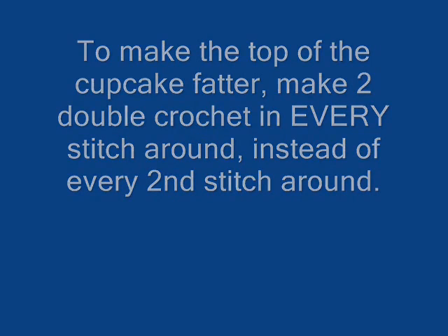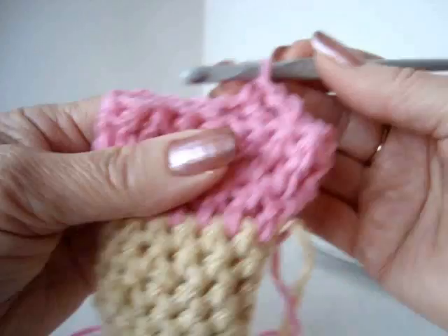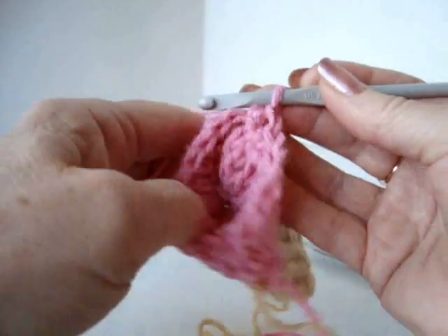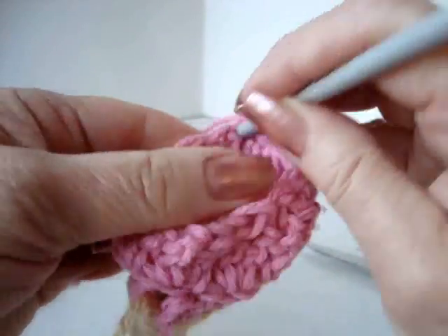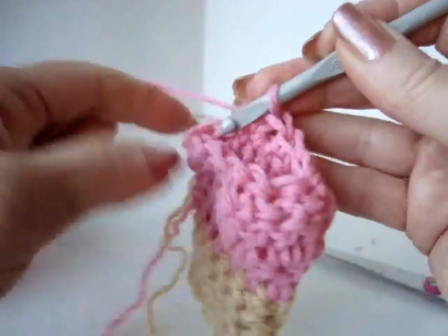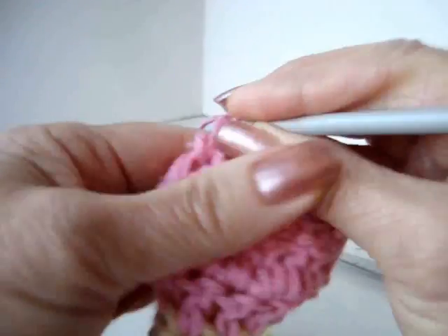Now we'll make the top curve. Chain one, skip the next stitch, single crochet in the next stitch. Skip the next stitch, single crochet in the next. Continue this pattern — skip, single crochet, skip, single crochet — all the way across the row. When you reach the end of the row, slip stitch to join.